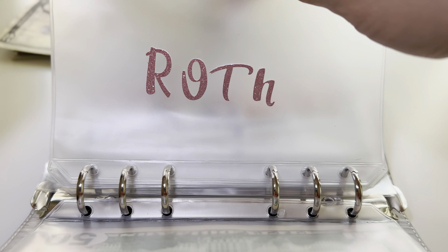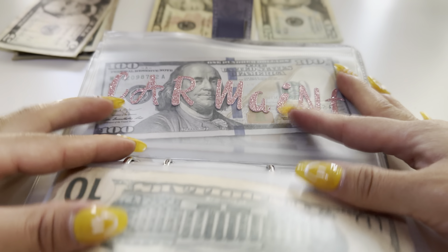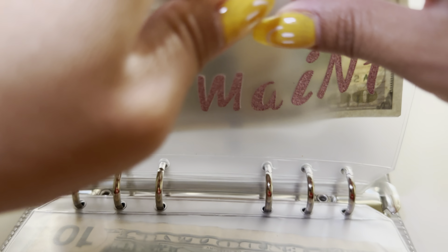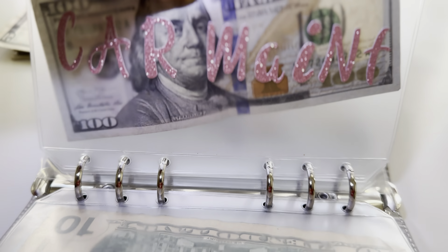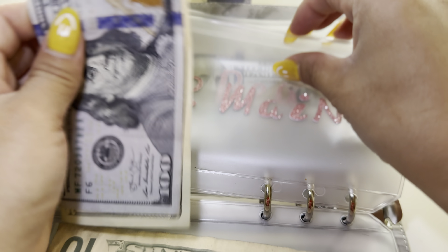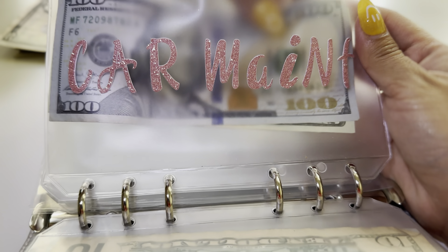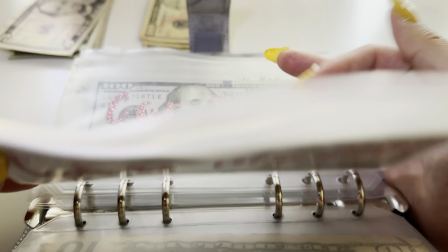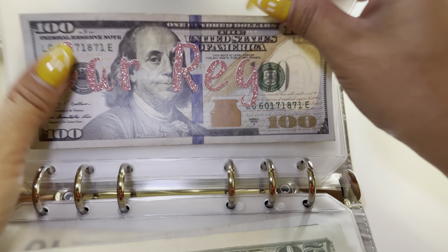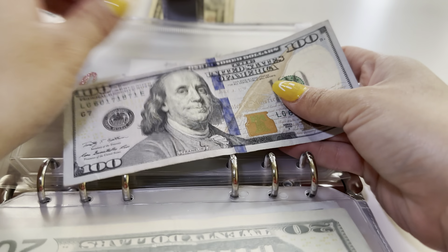For my Roth I will be adding $10, so we have $100 and then $110 for my Roth. For car maintenance I will be adding $20, so now we have $100 and $120.